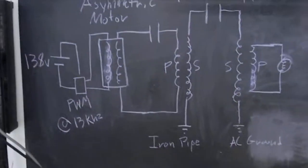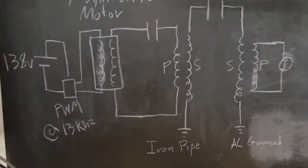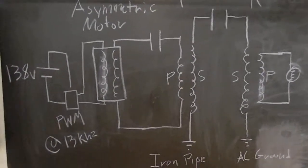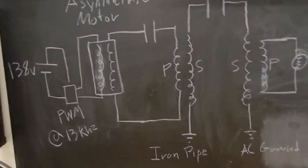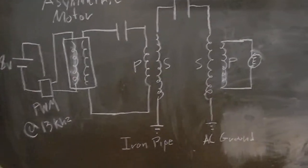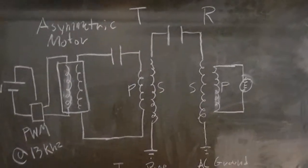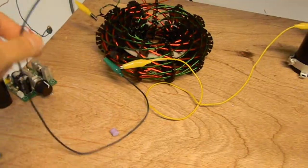We have a 13.8 volt power supply going to my power wave modulator, like in my last video, going into my asymmetric motor which is fed through the generator output. It's fed through a microwave capacitor into the primary of my transmitter. The transmitter secondary is grounded to an iron pipe — this wire right here — and it goes all the way back to that iron pipe back there.